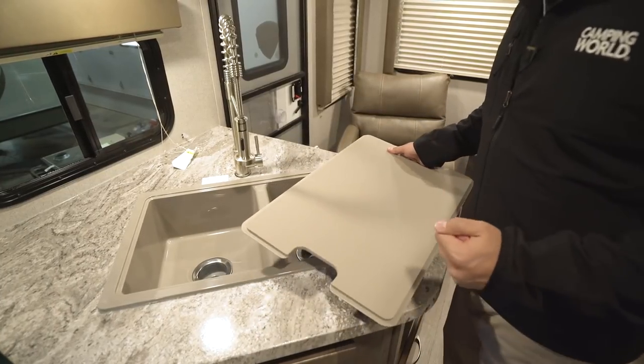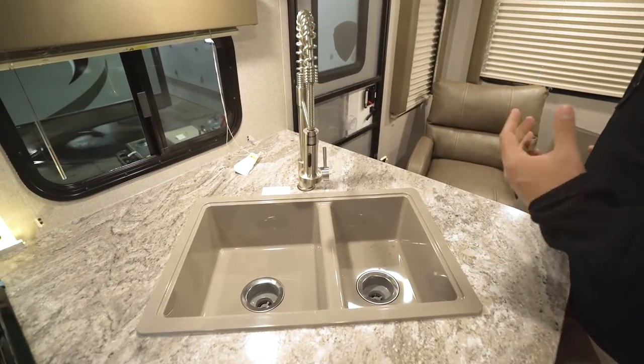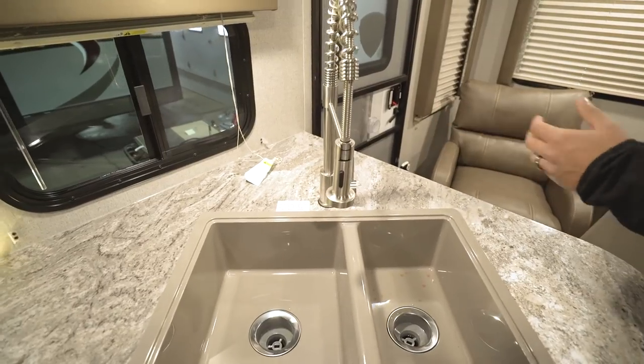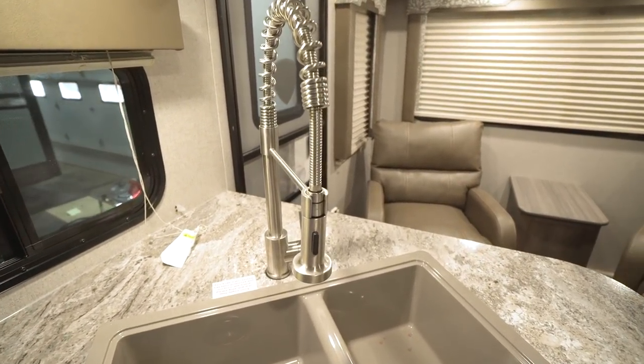It's a nice big sink — larger bowl on the left, smaller one on the right — perfect for washing and rinsing dishes. You have the upgraded residential-style faucet with almost a slight industrial look, following that residential trend.